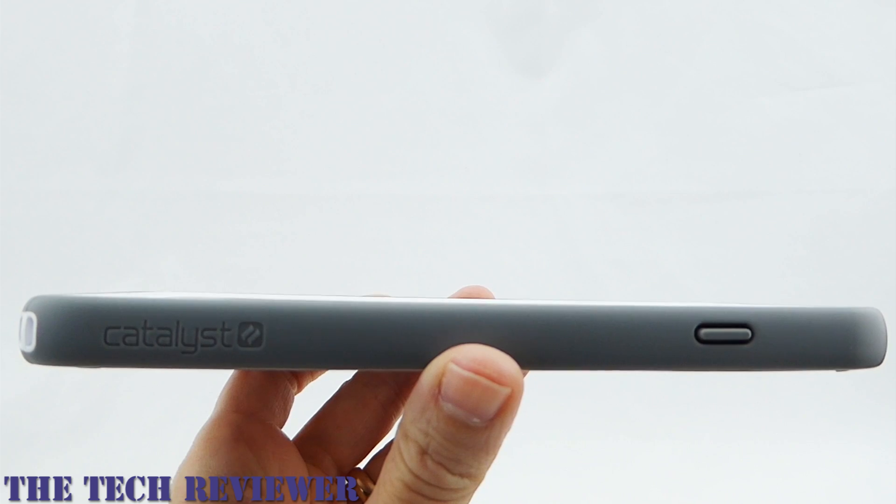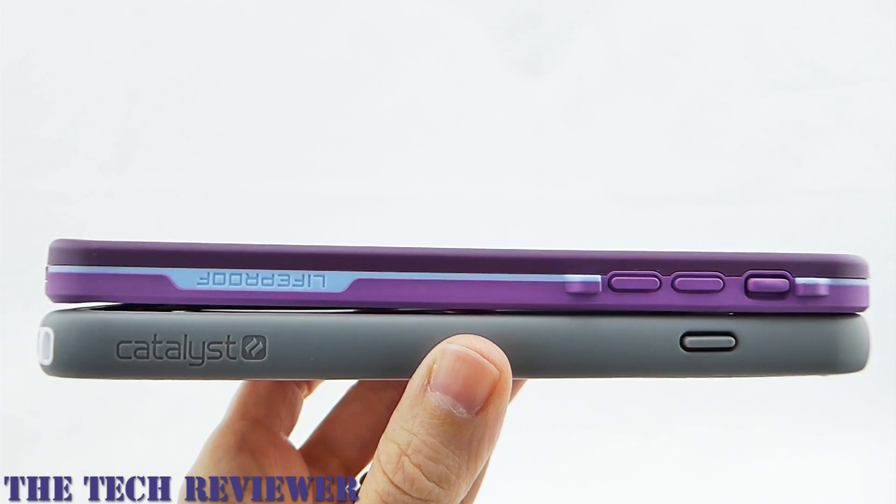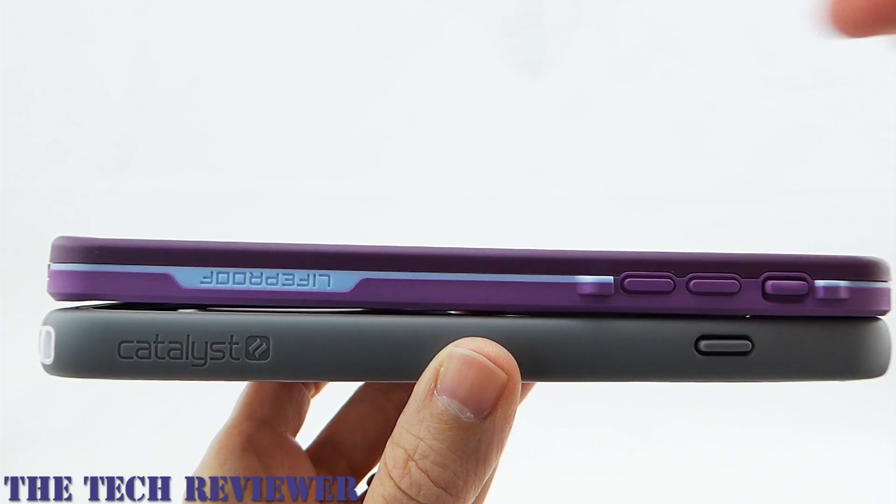Size-wise, the Catalyst case is approximately the same size as your LifeProof Free. I think it's very slightly larger than the LifeProof Free, but it's not a very significant difference.